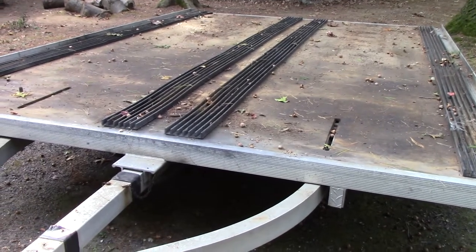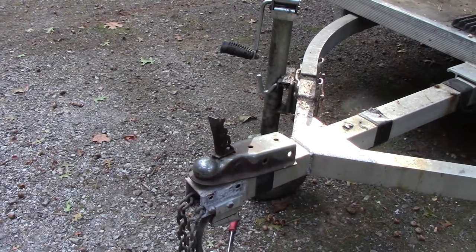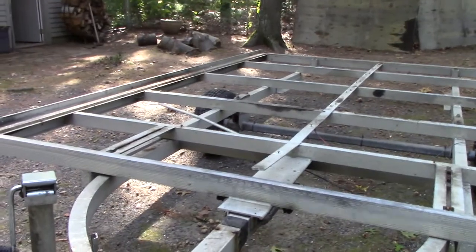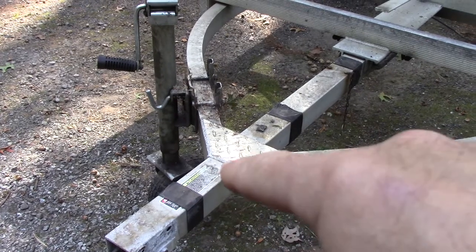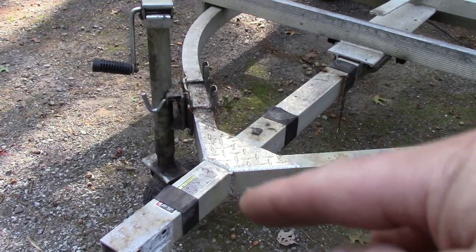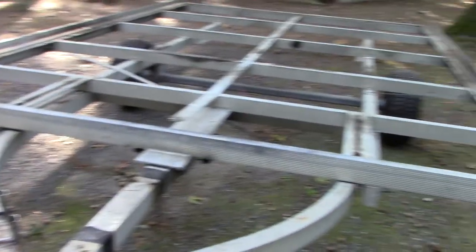I need to check the axle situation before committing to fixing the tongue - no sense fixing it if the trailer is a total waste because of axle damage. Well, it's actually not in as bad shape as I expected. A friend of mine, Tom, had previously added a plate here and welded it because there were cracks - the aluminum was cracking where pieces met. I was expecting more cracks under the wood but it's not too bad.